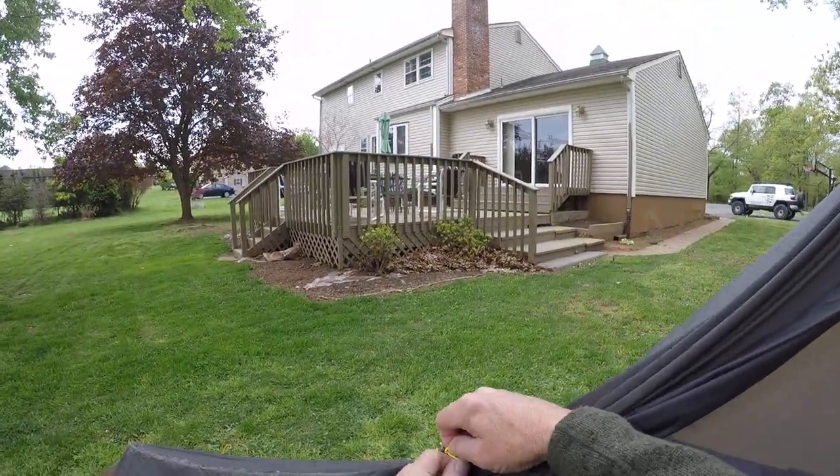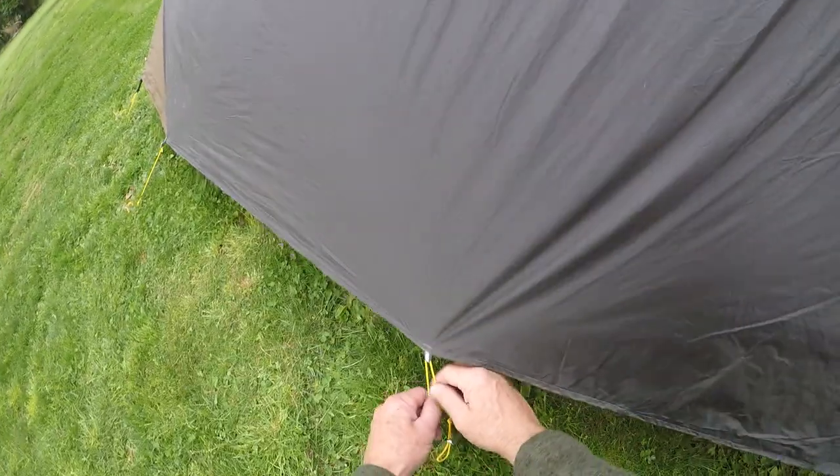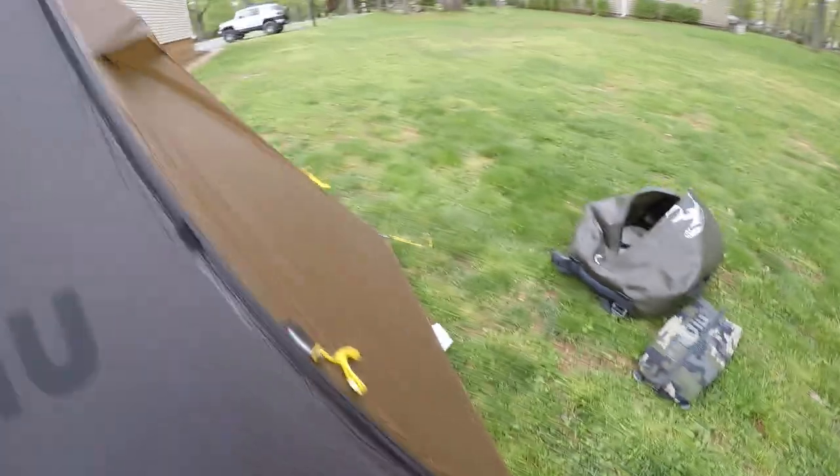Let's undo this and I'll zip down the door and show you what it is. It's pretty self-explanatory — you just zip it down like this and then hook your hook out here. Then you can adjust the tension right there on your door.